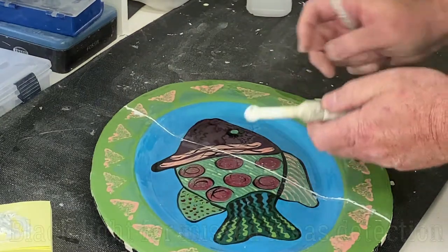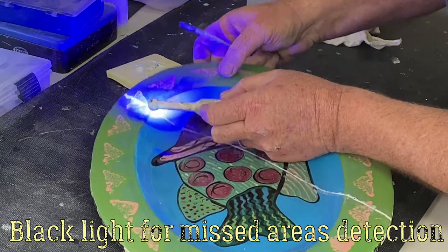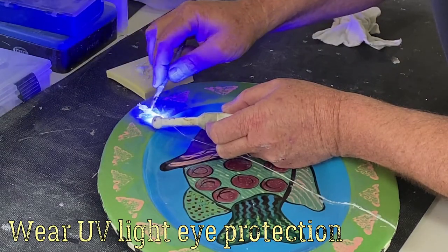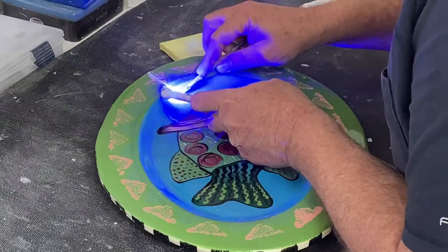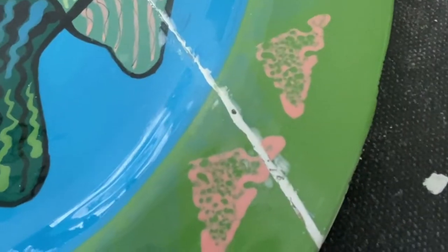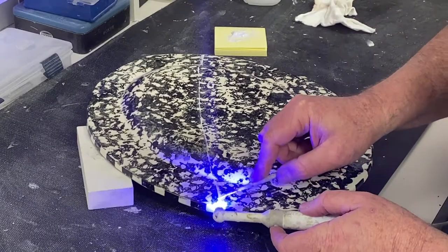To find defects or areas we've missed, we use a UV light — it does require wearing protective glasses with a proper filter. It helps find gaps. Here I'm showing through the glasses — you can see a little pinhole that was impossible to see with the naked eye. I'm going to go back and fill it in.